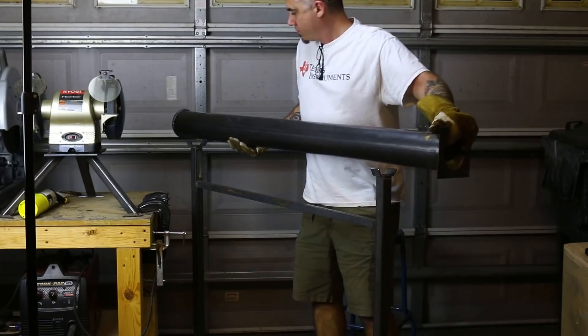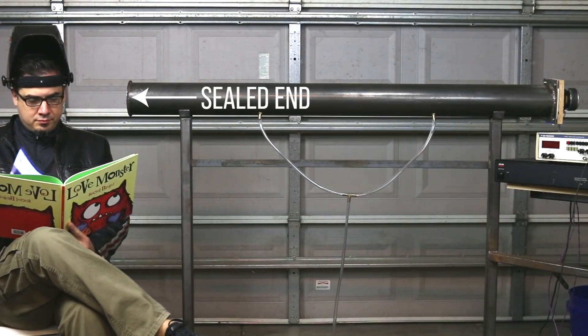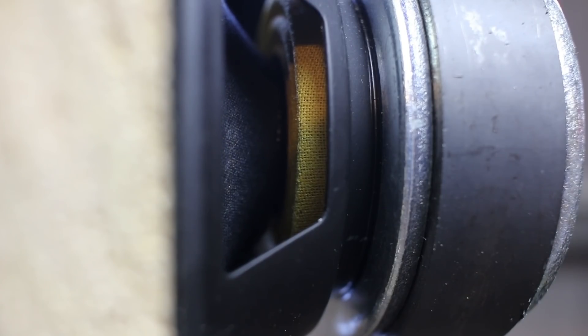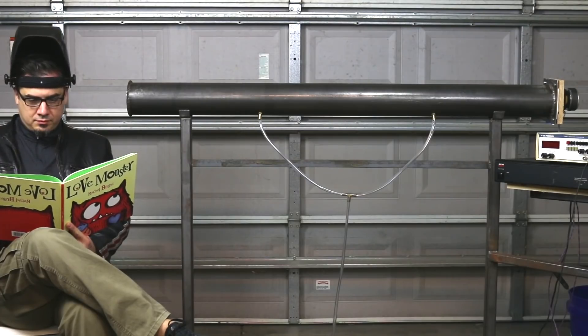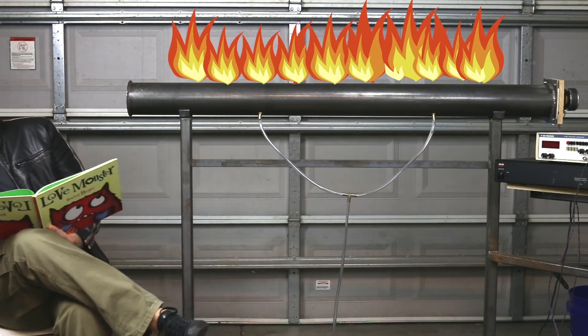It's called a Rubens tube. A Rubens tube is a classic physics demonstration that dates back to the early 1900s, showing how resonance and standing waves work inside a sealed tube full of propane. Basically, it is a long tube sealed off on one end; the other end is sealed with a latex membrane and a speaker attached to it. We pump propane through the tube continuously and have holes drilled at the top where the propane can escape. We ignite the propane and by driving different frequencies at the speaker, we can generate different flame patterns.